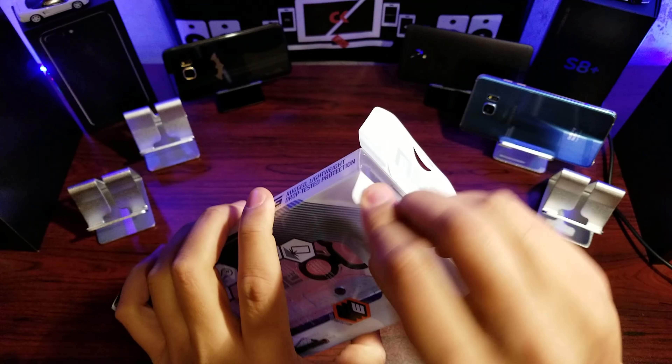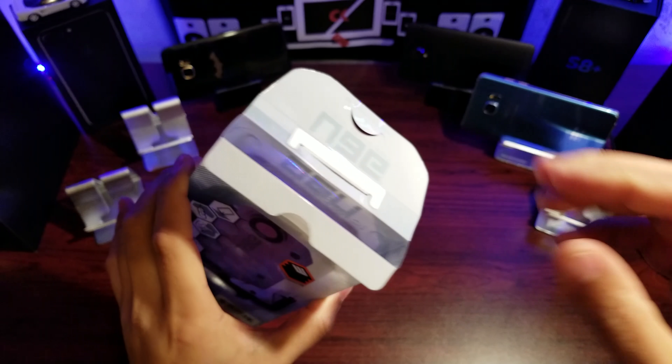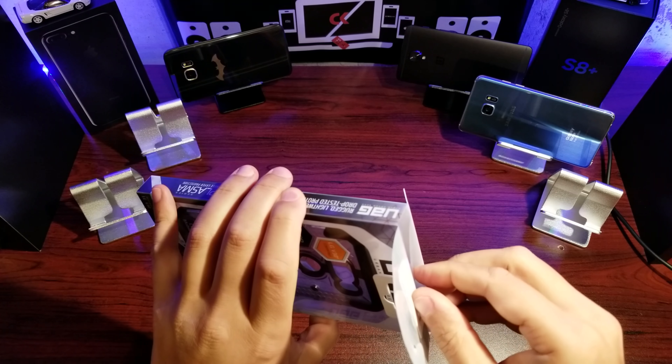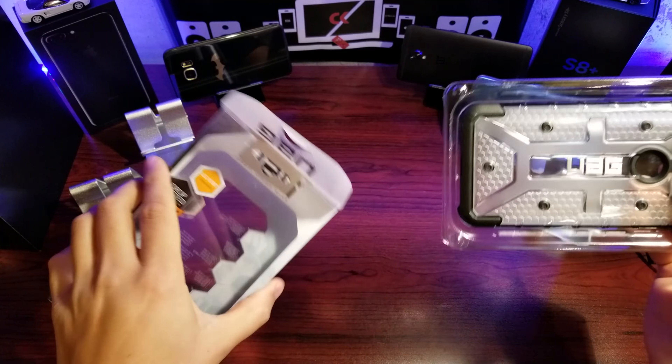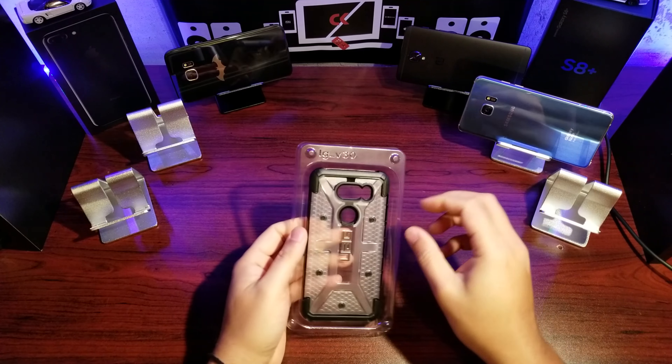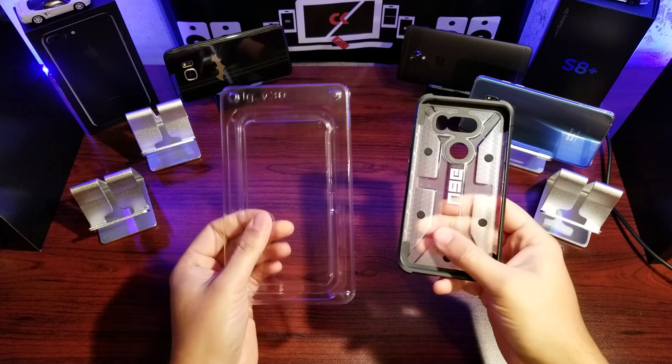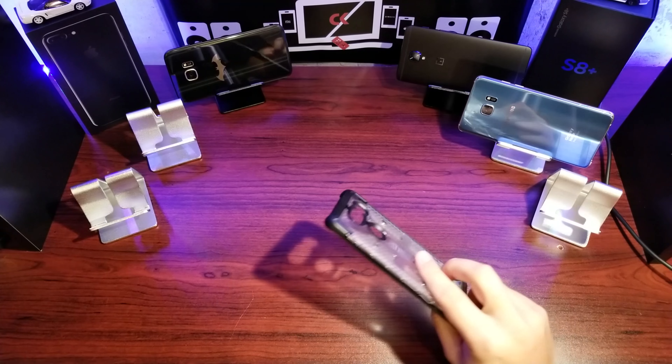I picked this up from Amazon. I'm up in Canada so I checked amazon.ca — links will probably be in the description. If you're looking for those, please use our links as it does help us. In the packaging you get nothing else other than the case itself.